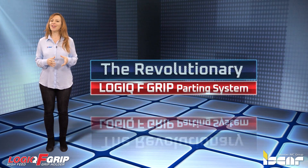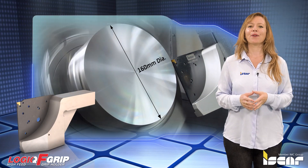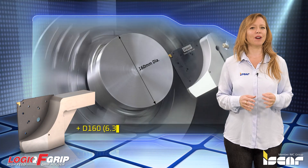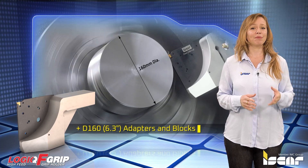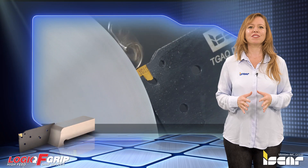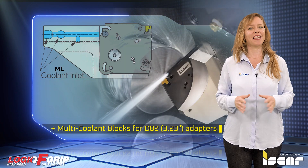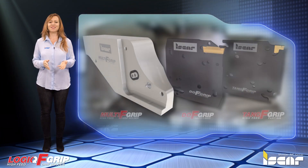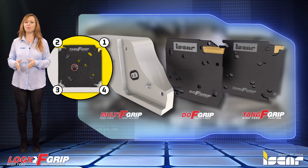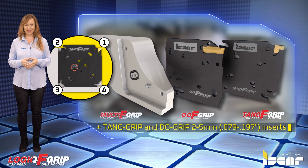The revolutionary LOGIC-F Grip Parting System. ISCAR recently added to its LOGIC-F Grip Parting System new D160 adapters and blocks for parting 160mm bar diameters, and multi-coolant blocks for D82 adapters with a coolant connection option. This new family of unique tool blocks includes economical 2 and 4 pocket adapters for tang grip and dew grip 2–5mm inserts.